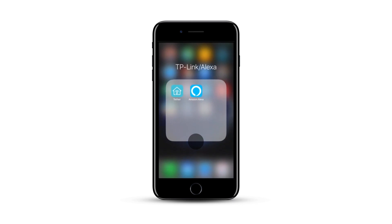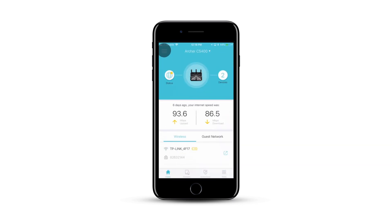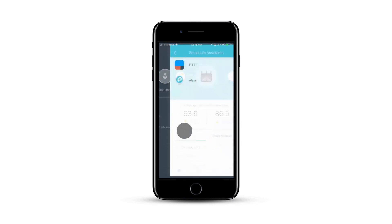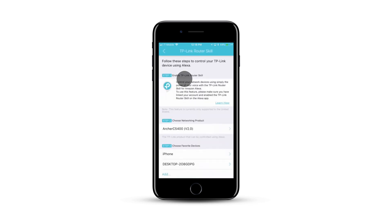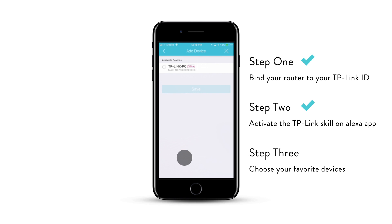Now go back to your TP-Link Tether app. Click on Home, click on the three bars, and click on Smart Life Assistant. Click on Alexa. As you can see, there are three steps here: step one was how to enable, step two is choose your router, step three is choose your favorite devices. Some devices may be already selected — you can choose more if you'd like — and click Save.